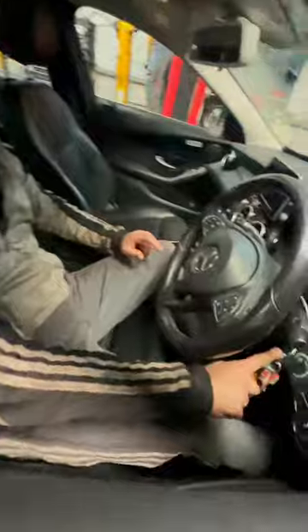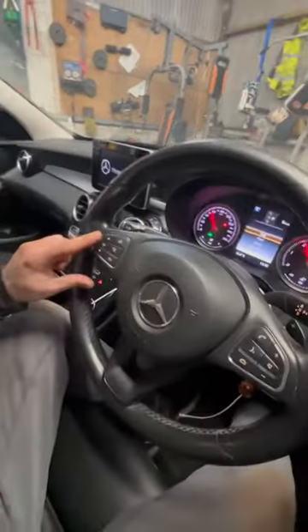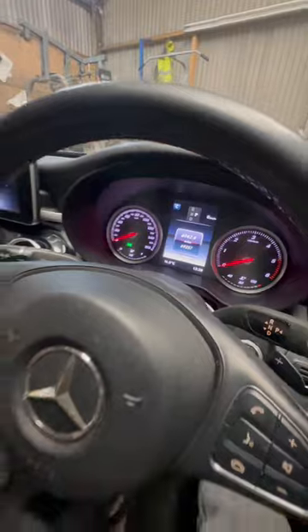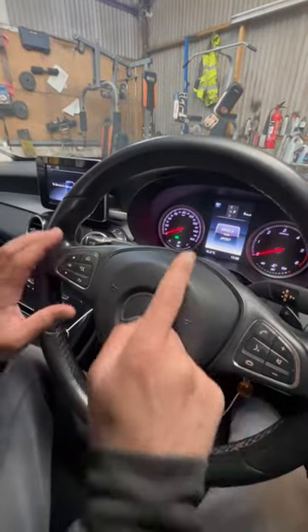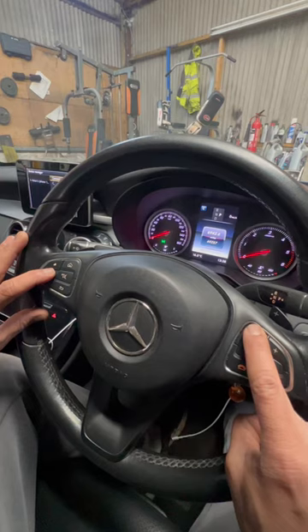What you're going to do is put your key into key position one. Make sure your trip is displayed using this button right here. On the inside, you can see the trip and mileage are displayed. The handbrake should be down — the handbrake button is right here on the bottom. Make sure there's nothing on for the handbrake, then press the call and OK button immediately.